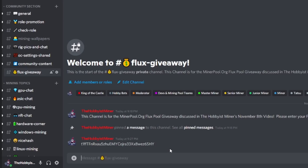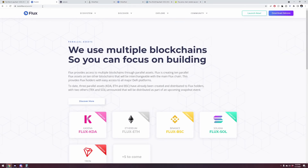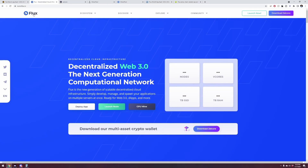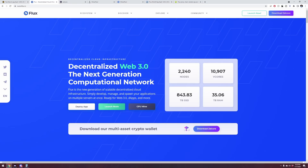Thank you very much to minerpool.org for supporting both the mining community and the Hobbyist Miner community — they are phenomenal. That's going to wrap up today's video. I appreciate you guys hanging out with me today to learn how to mine Flux, parallel assets, minerpool.org, and the Zelcore wallet. If you enjoyed this video, give it a thumbs up and don't forget to subscribe.